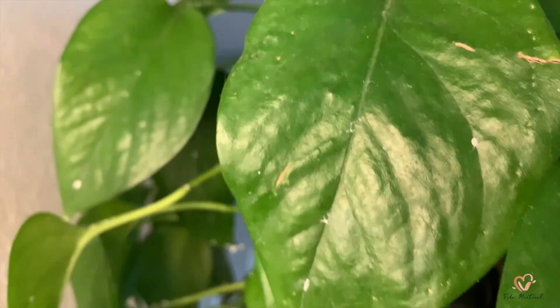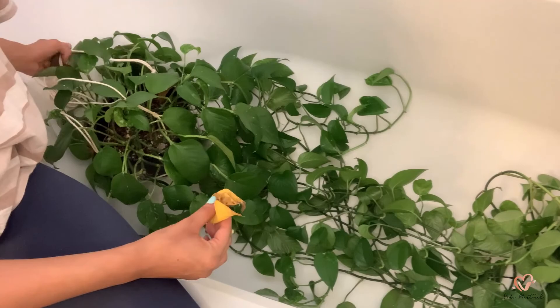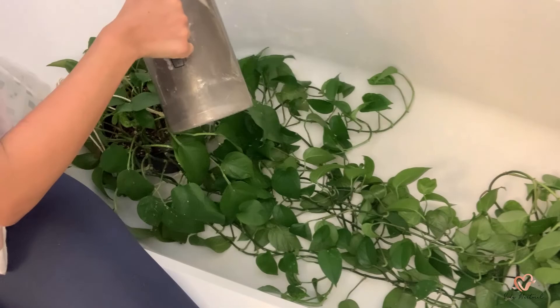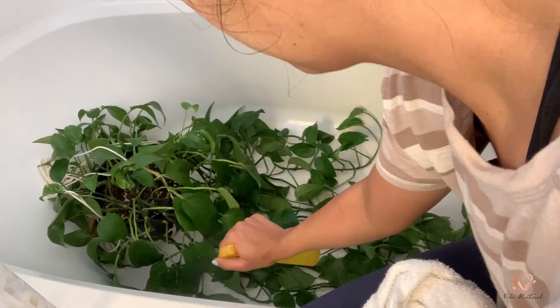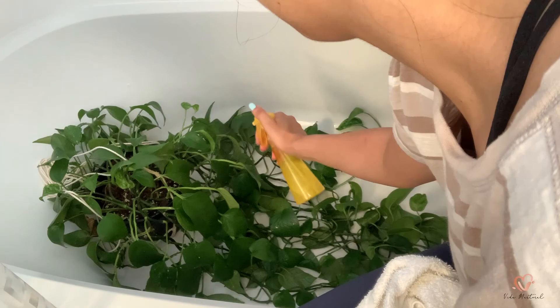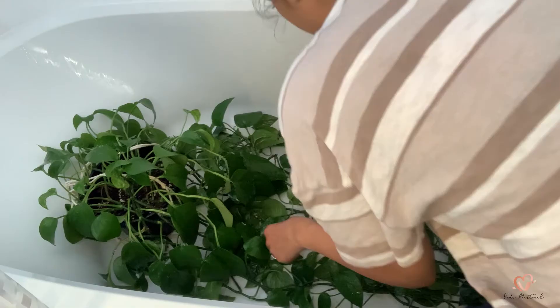Florida weather is crazy — one minute it's sunny and the next it's raining. This is the plant that started it all; you can see all the mealy bugs on it. What I'll be doing is bringing it into my tub to rinse off the leaves as best as I can, spray lots of neem oil on it, and then wipe away any visible mealy bugs. It didn't take too long — maybe about 10 to 15 minutes to do the whole entire plant.